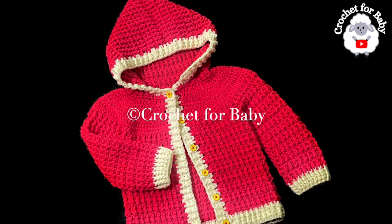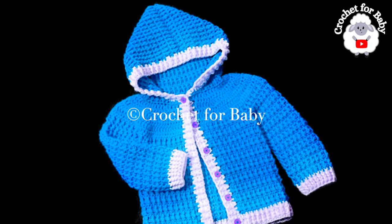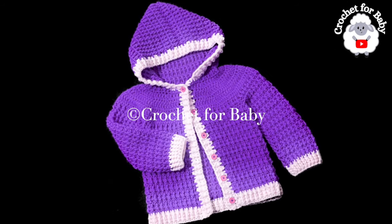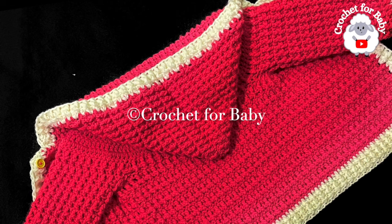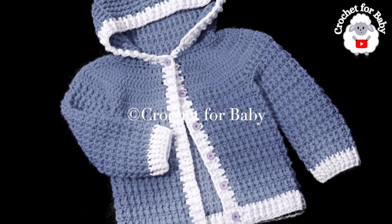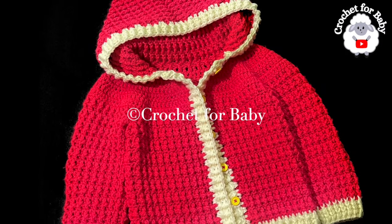Welcome to my channel. In today's tutorial I'm going to show you how to crochet this little jacket with hood. It's very easy to make. You can make it for boys and girls — the one in the tutorial is for little girls between three and five years old, but you can make it smaller or bigger from zero to three months and up to ten years old. Information on sizing is in the description box. Also, if you prefer a written pattern, check out my Etsy shop — link in the info box. All my tutorials are in English and in Spanish. Don't forget to subscribe and activate the notifications bell.